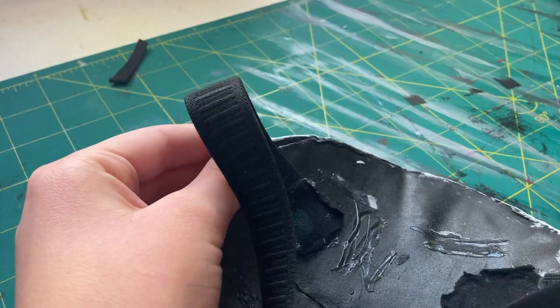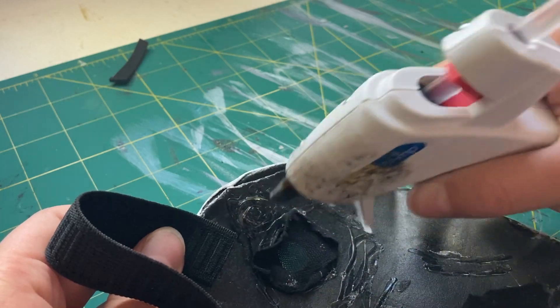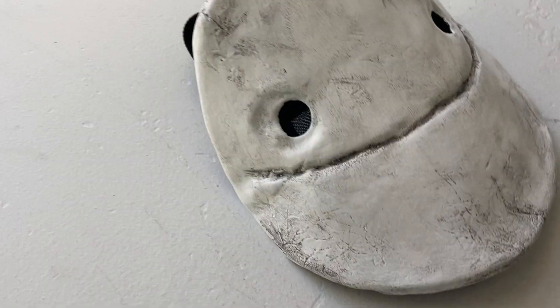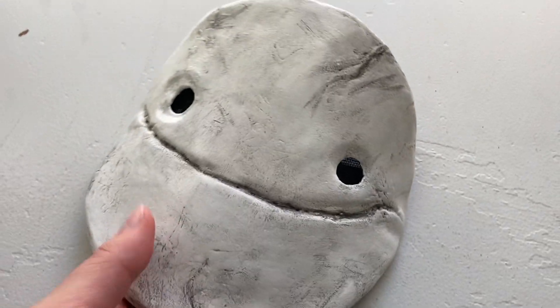Now for the attachments. To hold this mask onto my face, I used some thick black elastic, hot gluing it to one side of the mask, measuring the length around my head, cutting it, and then hot gluing it to the other side, adding a bit more hot glue on top to firmly solidify it. And there you go — the first of Dream's masks is complete.